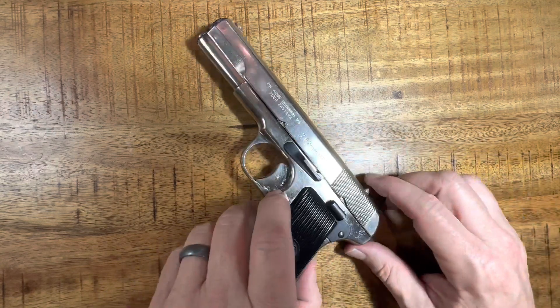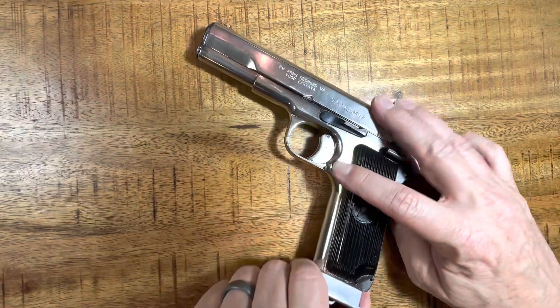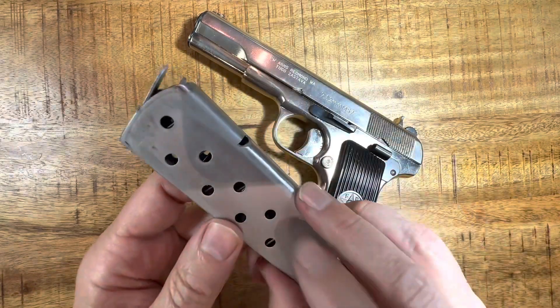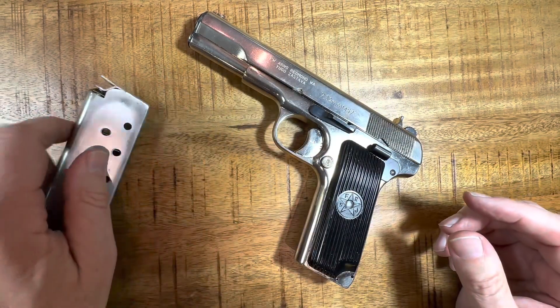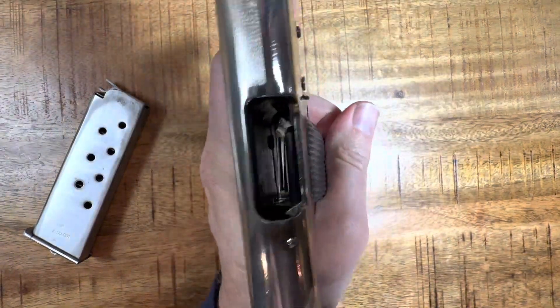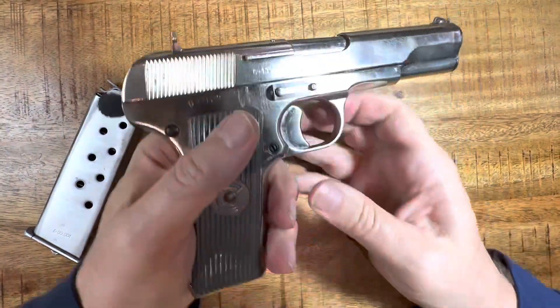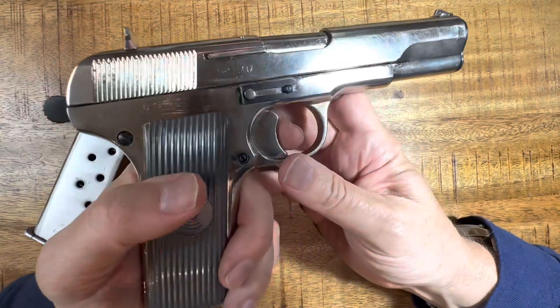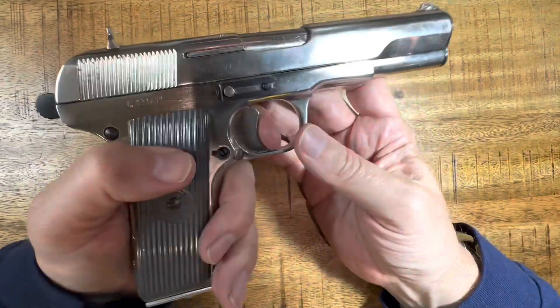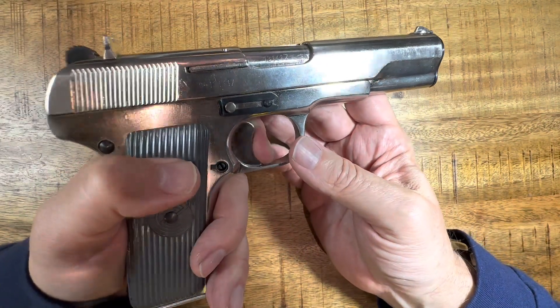I'll do a quick safety check. The mag release is here — it pops out. These hold eight rounds. Weapon is empty. With the magazine out, you can't pull the trigger — so you have a magazine safety in there. Pop the magazine back in and you have a pretty nice trigger pull. I don't have a gauge, but the trigger pull is actually quite nice.